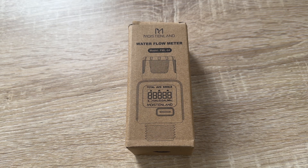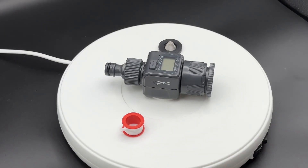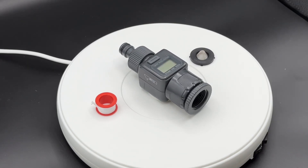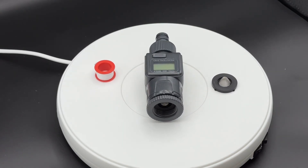Hello! Today I'm going to show you another unboxing video. Let me introduce you to the Moistenland hose — it's a water flow meter for a standard three-quarter inch hose thread.